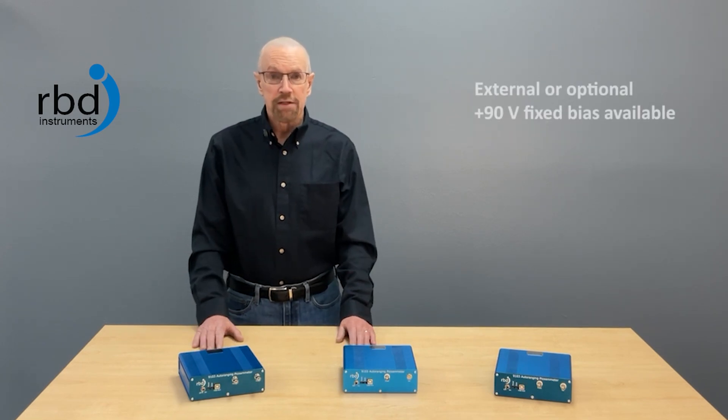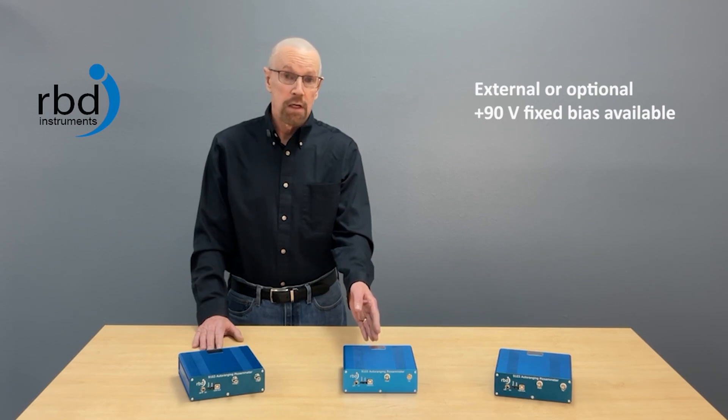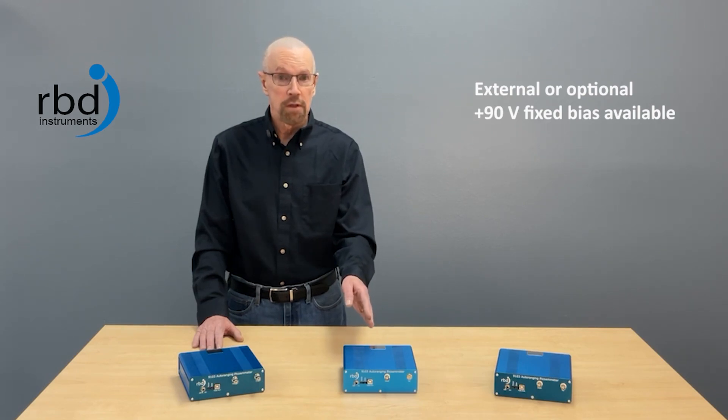The 9103 has a number of bias options. The standard 9103 has no bias at all. It works like a standard Q3 picoammeter, but there's one option you can add which is a plus 90 volt bias, and that allows you to measure electron and ion beam currents more accurately in a vacuum chamber without a Faraday cup.